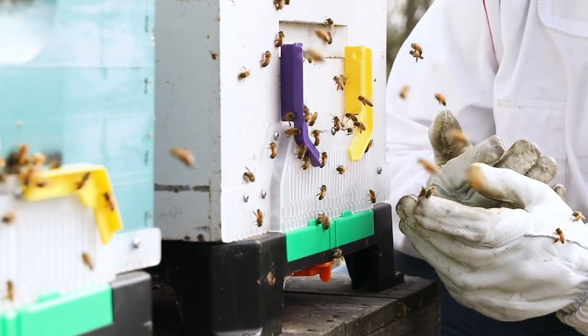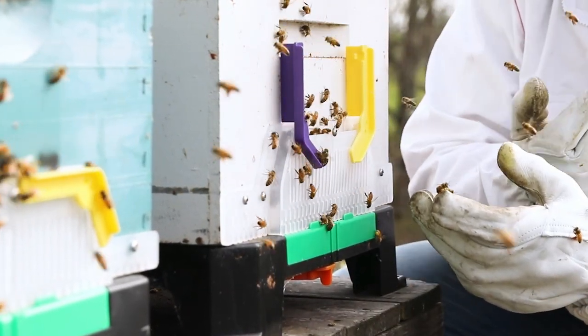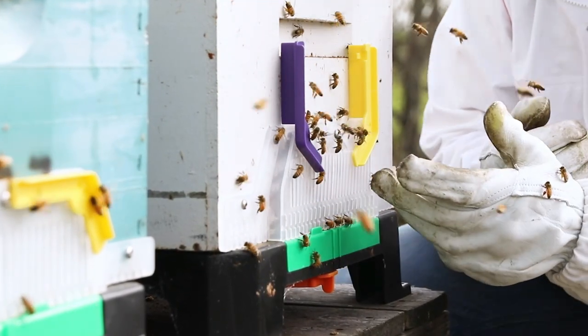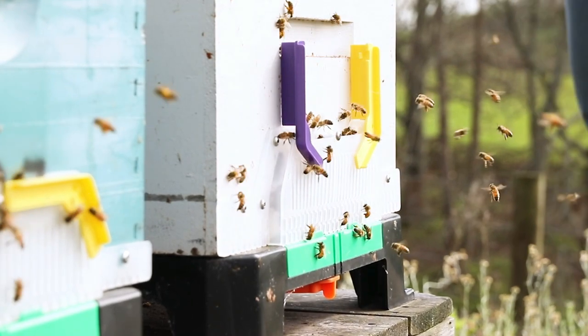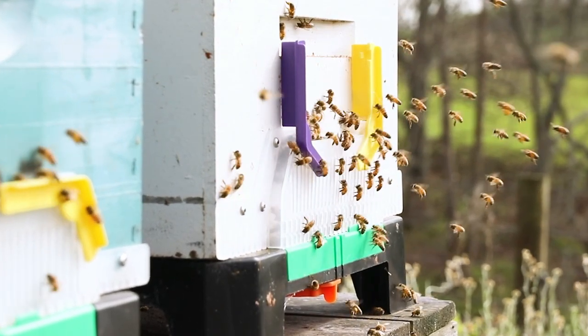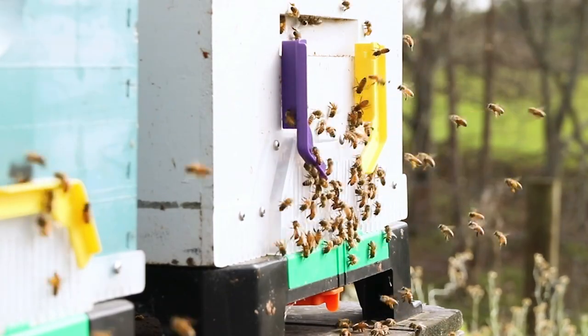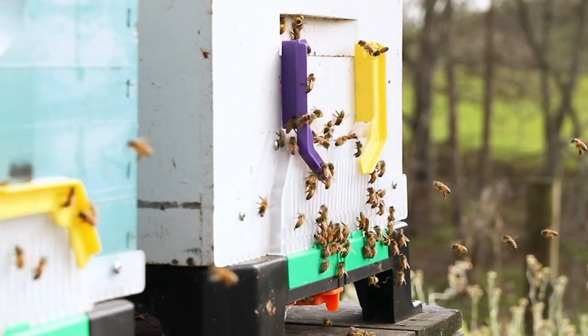I'll step back and you'll be able to see a large number of bees go onto the beast blocker. It just illustrates how the bees are actually interacting with the beast blocker, landing and going down into the hive.